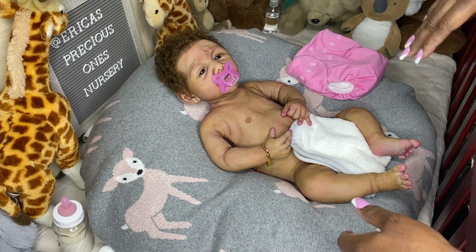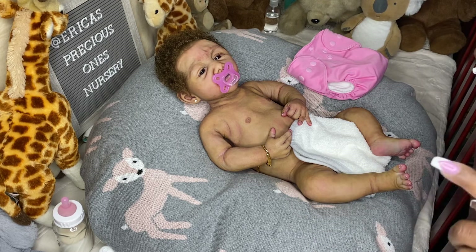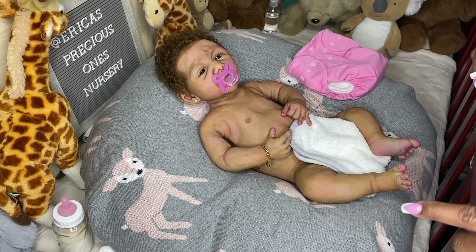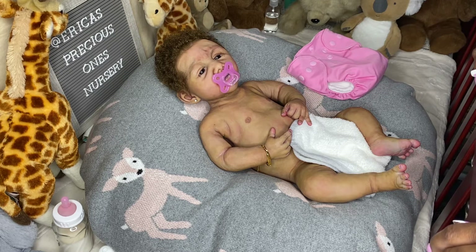The one I can attest to the most is Gabriel, because I've had him since 2017 and he's still fine. He was created in 2015 — he's about six years old at this point — and his paint is still intact. I've bathed him at least twice.